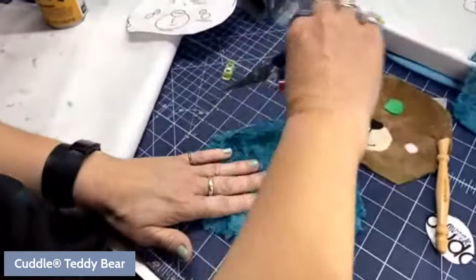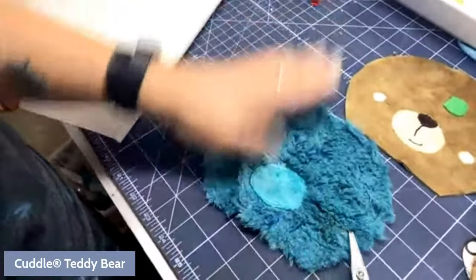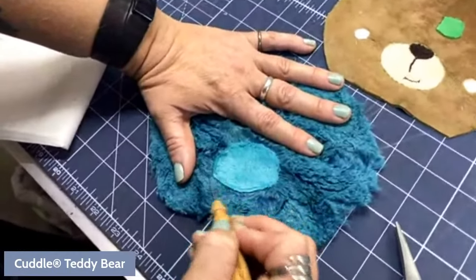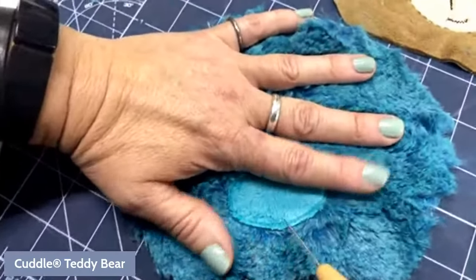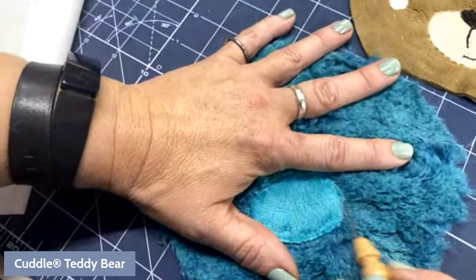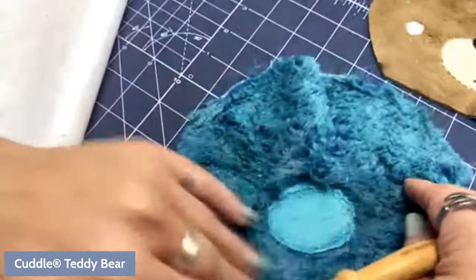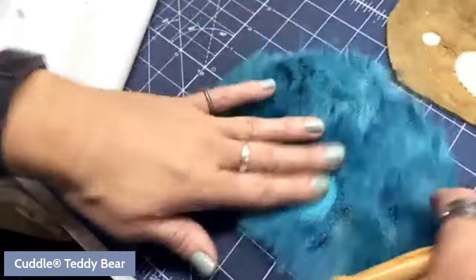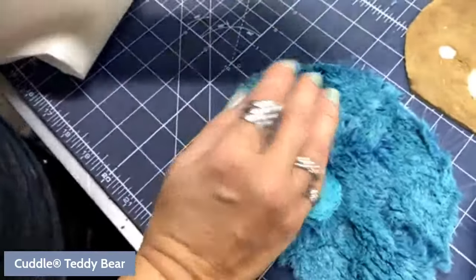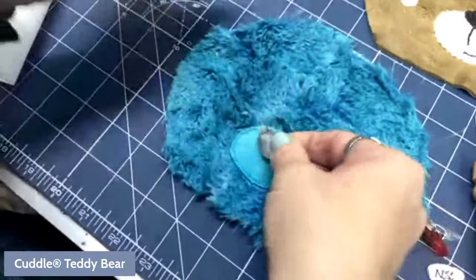Someone asked about the smell of basting spray when sending items to customers. The Odif 505 spray has no smell at all — it doesn't smell. There are several brands of basting spray, and Odif is the only one I've found with no smell. The June Taylor one is very good with minimal smell, but Odif is really my preference. We're in a very small filming studio — maybe 10 feet square — and I can't smell it at all.